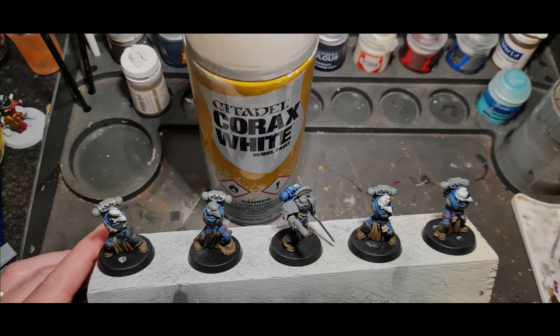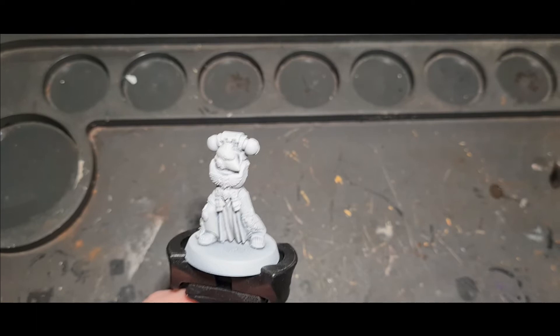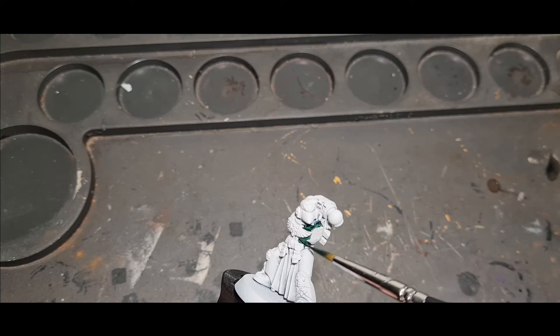After drilling them out and cutting off all the arms, the guys were ready to spray up. I used Corax White spray and this is what I was left with. The first stage is to cover them in contrast Dark Angels Green mixed with a little bit of contrast medium.